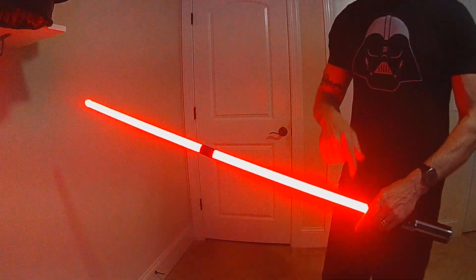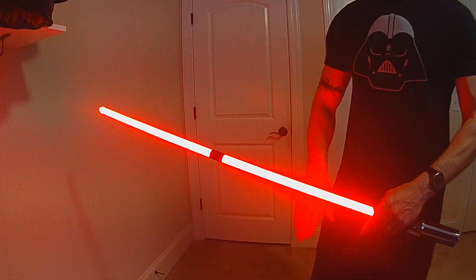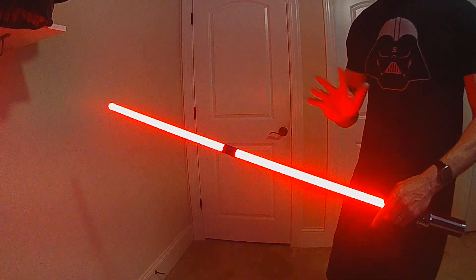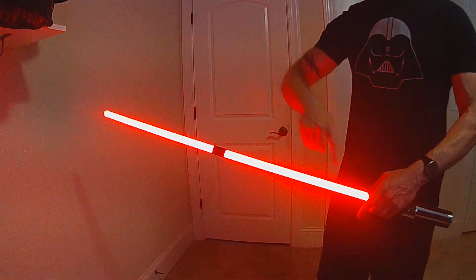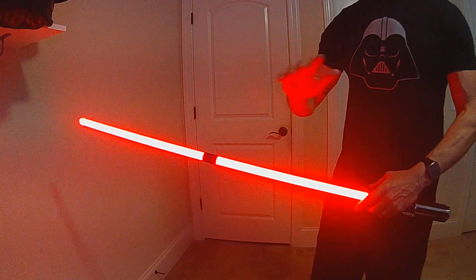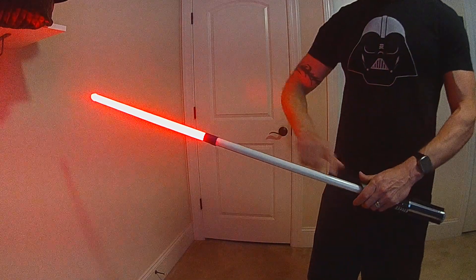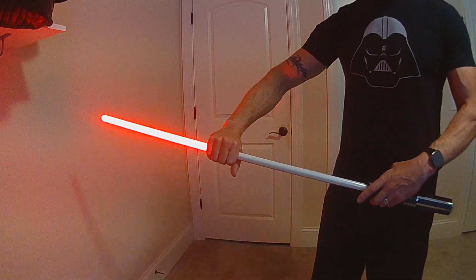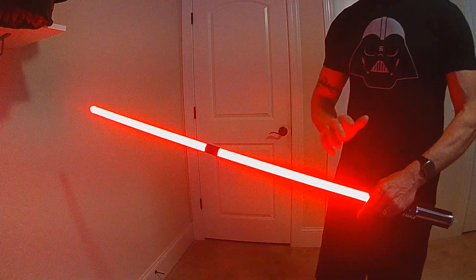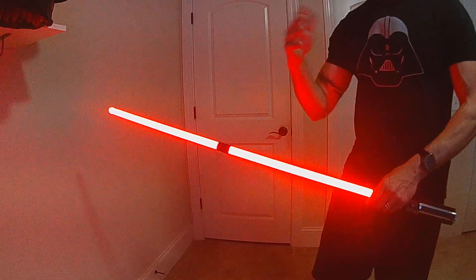The secondary blade ignition has the same out sound as your primary blade — it plays by itself though, so whenever you do it, you get that same sound again. If you have multiple sounds, it's going to randomly select one, but we're using the same out files, so you don't need new sound files. It's using the same out and the same in sound. I can retract this blade independently as long as the primary blade stays on — that's really tied to the hums and the swings. So I can retract the secondary blade, and my hums, swings, and main blade stay active. I can then ignite it again. Secondary ignition and retraction are independent as long as the main blade is on. If the main blade is off and you retract it, it has to retract both — again, hums and swings.